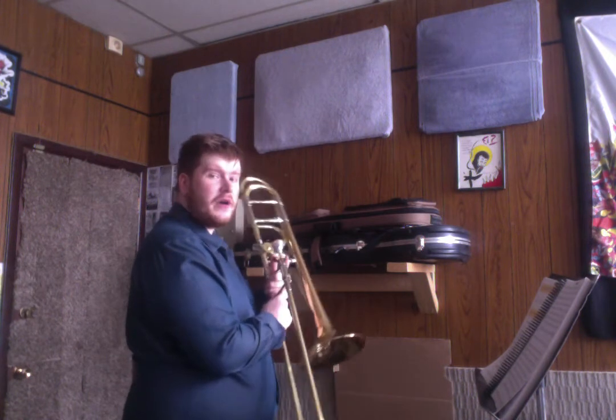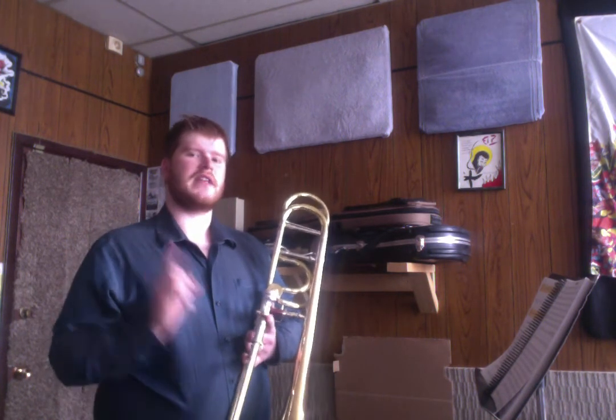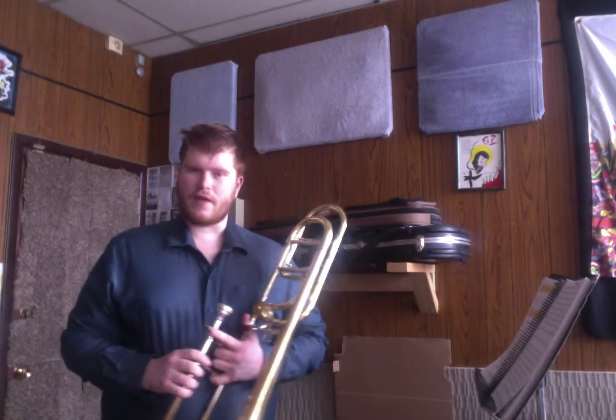Before I start, actually, note the time signature. Remember what the time signature is? We talked about this before — not the key signature, the time signature. The time signature is going to tell you how many beats per bar are in this particular song. So think to yourself, what is the time signature of this piece of music?